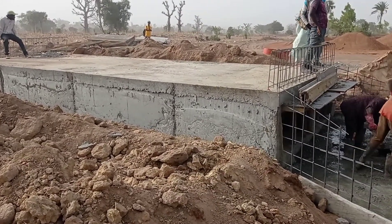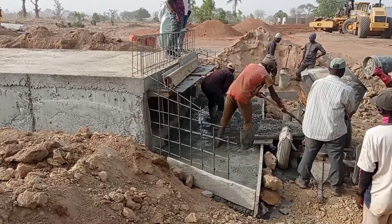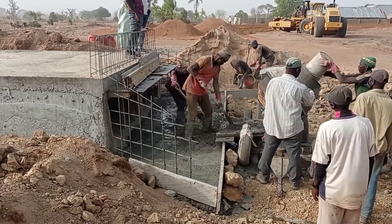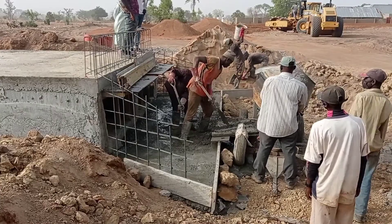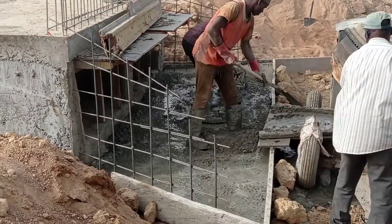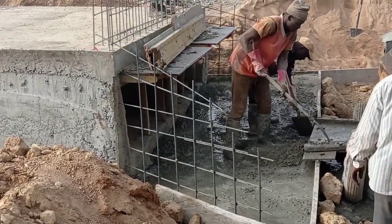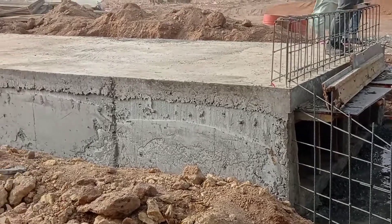Here you can see that we have started pouring concrete into the apron. For this purpose we also used a ratio of 1 to 4. You can see that the concrete is being placed very well into the apron.